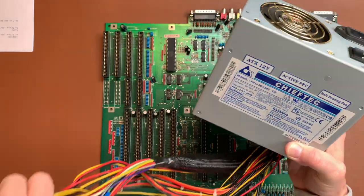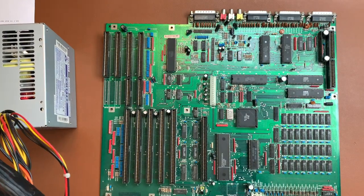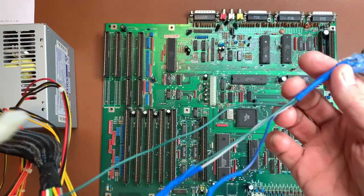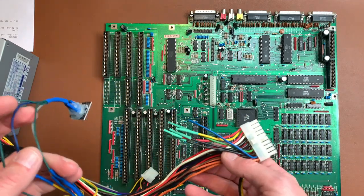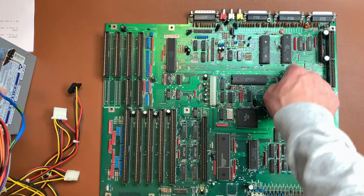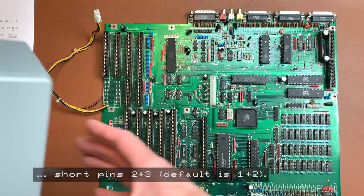I have this ATX power supply which I used in my tower Amiga build — check the video list if you haven't seen it. It still has my funky A500 connector made of nails. Let's build a power supply for the Amiga 2000. The only catch is we won't have the tick signal, which is needed to run the machine, so we have to put jumper 300 in the correct position.